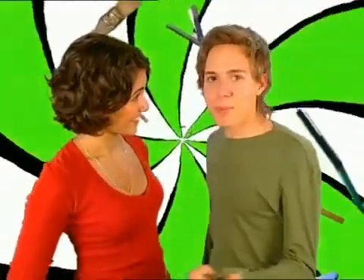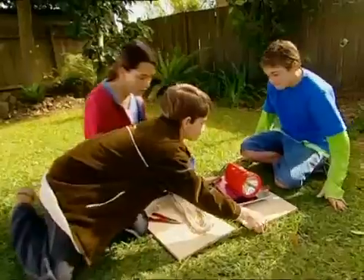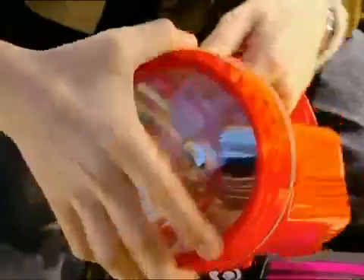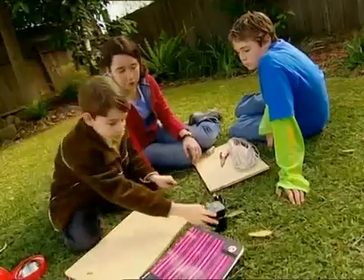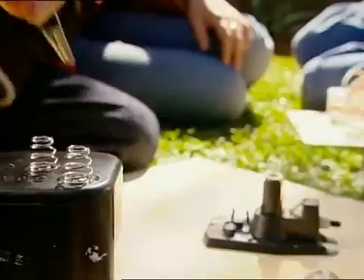It's funny you say that, because the flick of a switch is exactly how John plans on getting room service for his fellow campers. I promised you the next best thing to a telephone, and here it goes. Start by dismantling the torch — we need the bulb and the battery. Attach positive and negative leads to both sections.